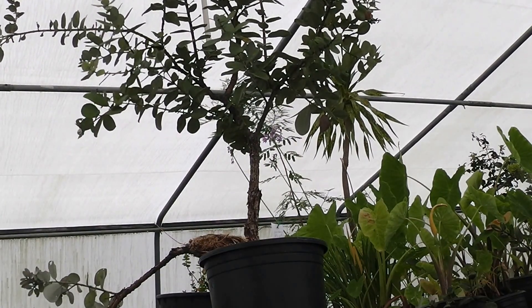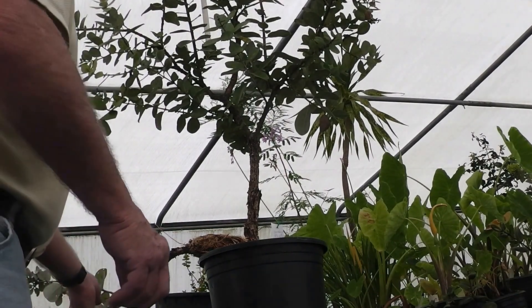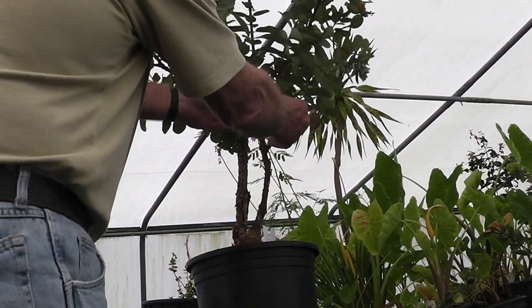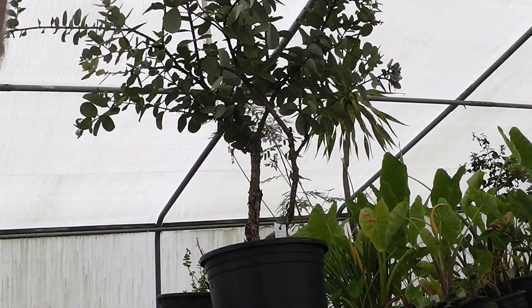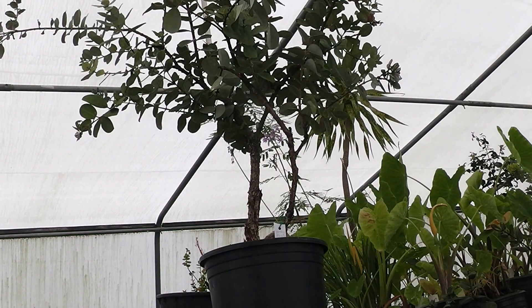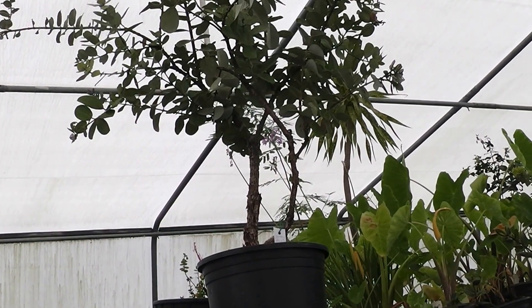You've got the idea — you see the end result of the air lay. I hope you're successful. Sometimes it's a matter of having a green thumb. Doing plants if you don't have a green thumb — I don't know, might not work out. But mine will almost always take. I'm probably 95% successful. Anyway, that's the video. Thank you.